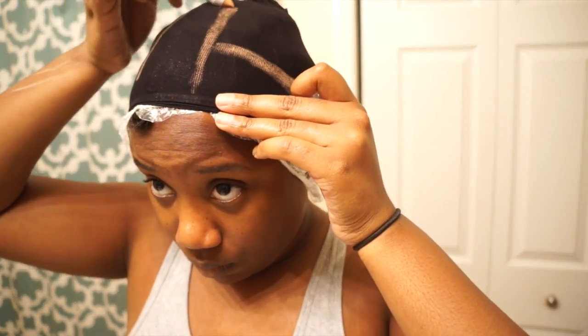Now I'm just taking that white eyeliner and marking where my leave out is to make sure that I do not go over that leave out and place the track or the glue there. That way when I take off the stocking cap and sew the cap and the wig onto my head it won't look weird or awkward.